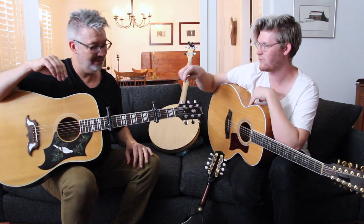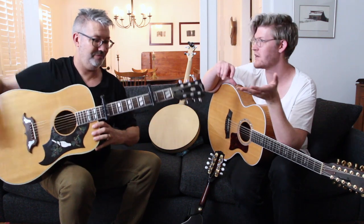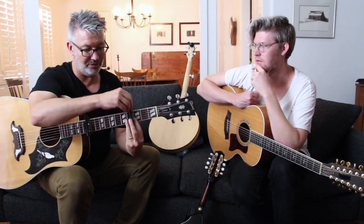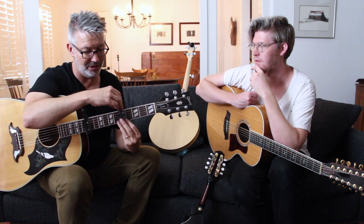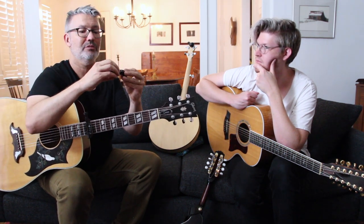The great thing with the spider capo is that it's tension-based, so you can fit it on any guitar with any string spacing. You just loosen it, move it to another fret, and you can go right up or down the neck. It works on a wider folk singer string spacing or even on a Strat. I've got a bunch of these and have even written some songs using them.